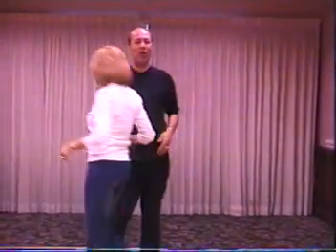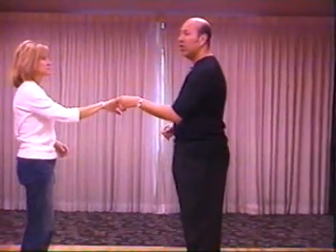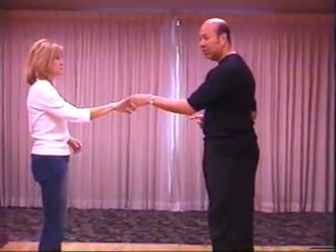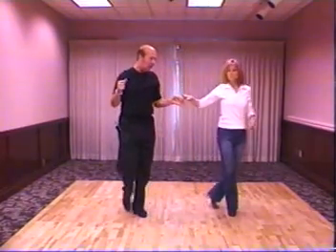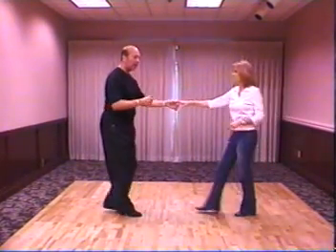So we're going to do an underarm turn — we call it an underarm turn, but it's a crab walk because it's done this way. One, two — here's your crab walk steps. Triple steps back into your basic.